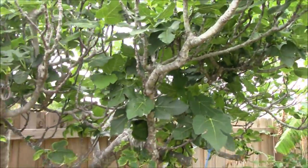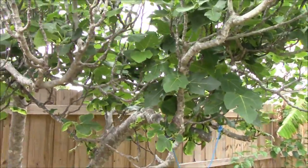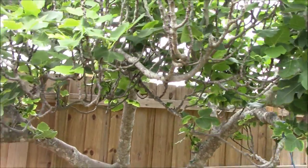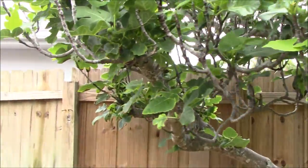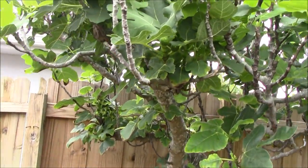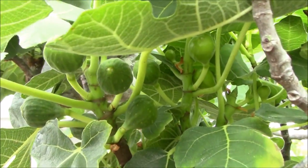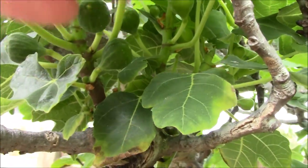My hope is that since I have trimmed back this tree, I will get a much greater quantity of larger fruit. In previous years I have started to get too much of a bumper crop of fruit, which has been smaller, and I'd rather have fewer bigger ones — so that's why I trimmed it back.